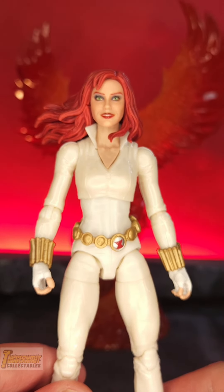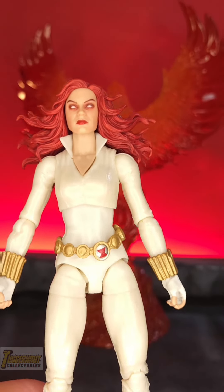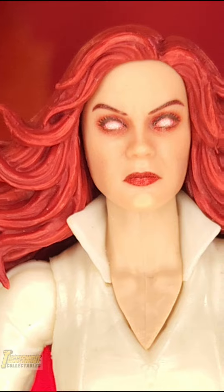This one works well. The smiling face like a friendly assassin. Now this one is an angry assassin with those white-out eyes turning Dark Phoenix.